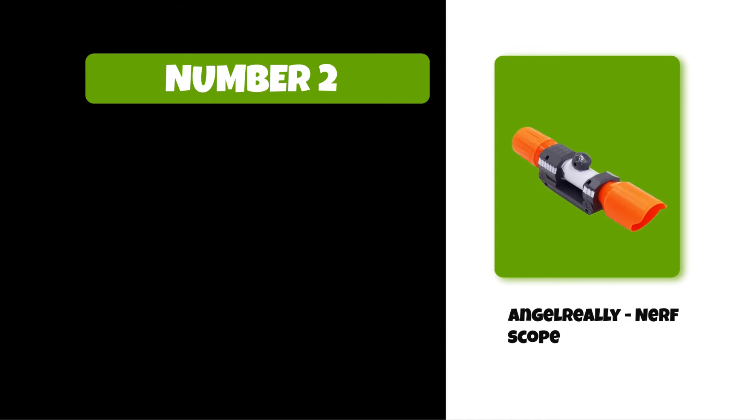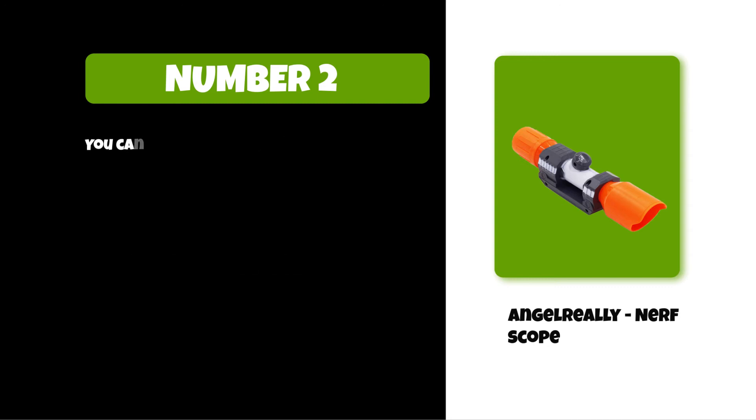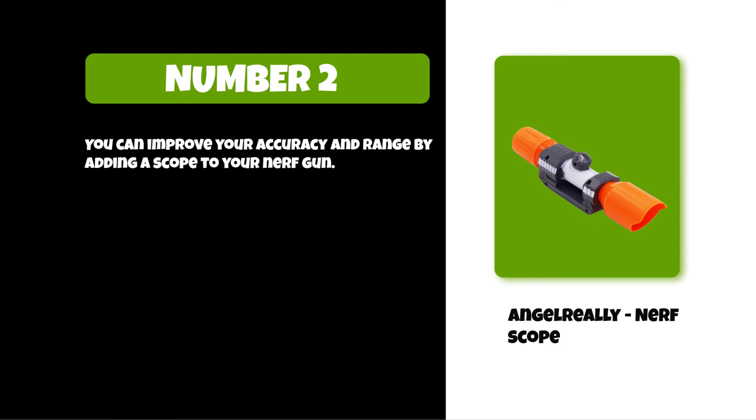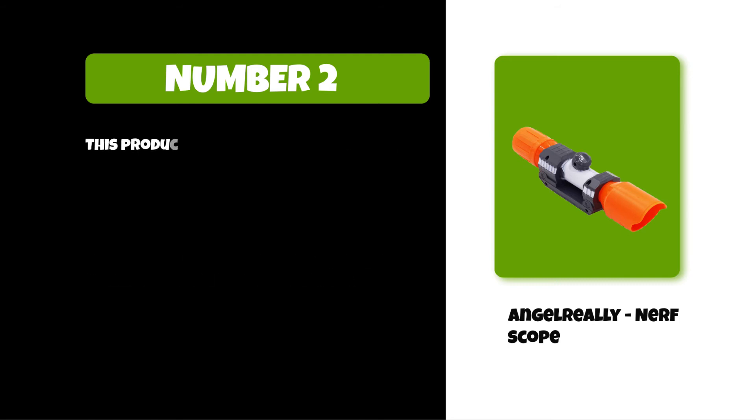At number two: the Angel Really nerf scope. It is very durable and provides good light. It can add much more fun to the game. You can improve your accuracy and range by adding a scope to your nerf gun. This scope provides an improved aiming system for your nerf guns and is suitable for ages 14 years and older.